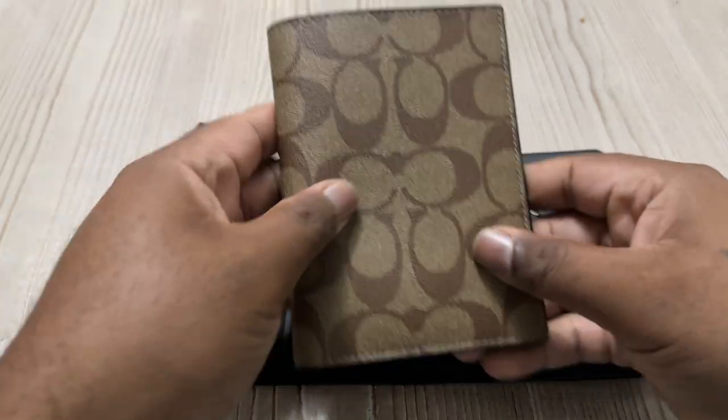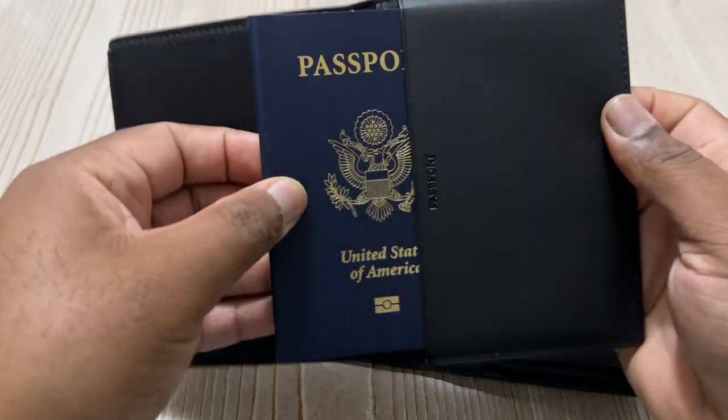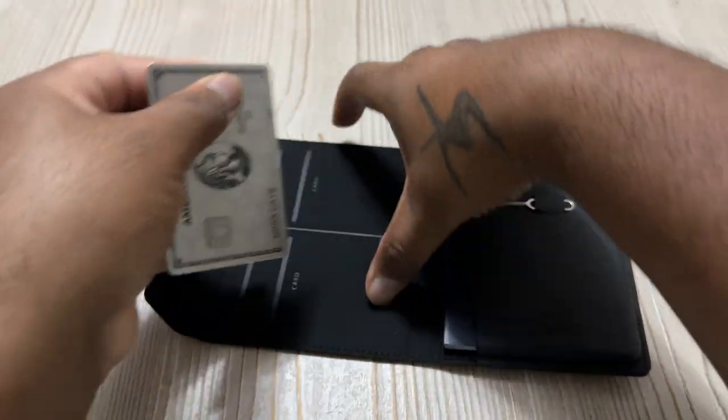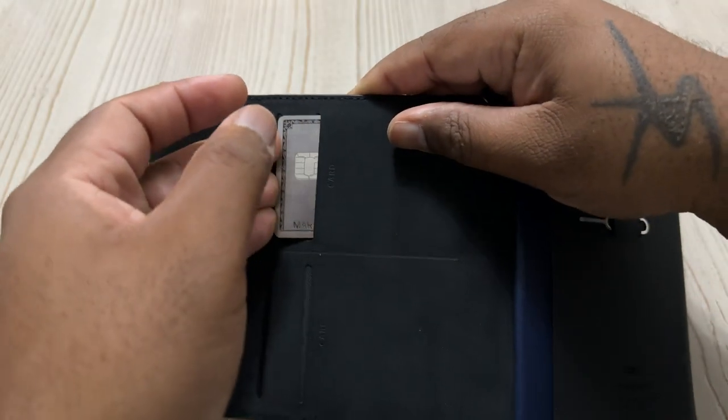Right away, this is beautiful — it's like a Swedish material on the inside. That's what I'm currently carrying my passport and cards in, my Coach passport holder. Everybody who knows me knows I'm a Coach head.